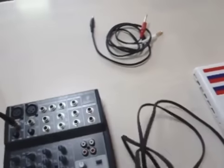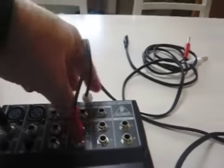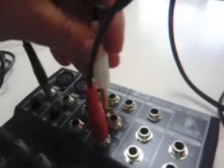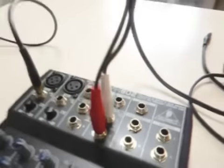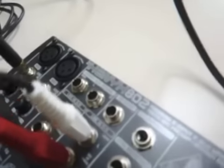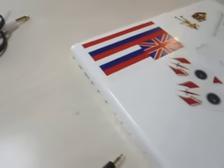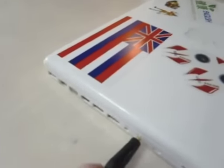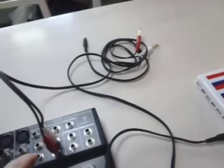If you're not aware, red is right, and whatever color — either black or white — is going to be your left. So you just plug them in here. As it says, if you can read it, it says line in. So what you're going to do is go from your Macintosh headphone out, right here, out of the Macintosh and into the mixer.